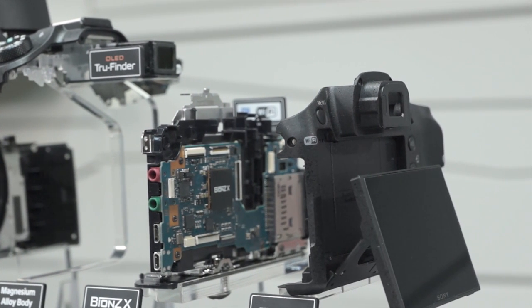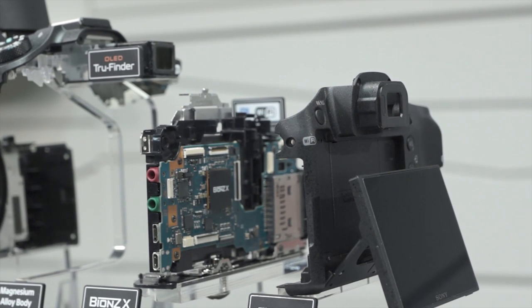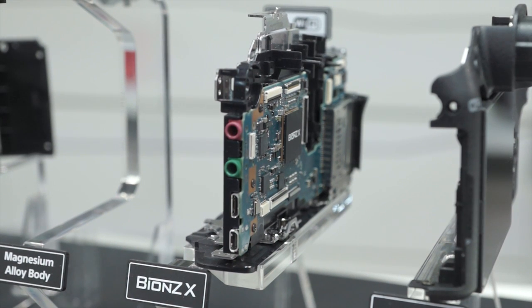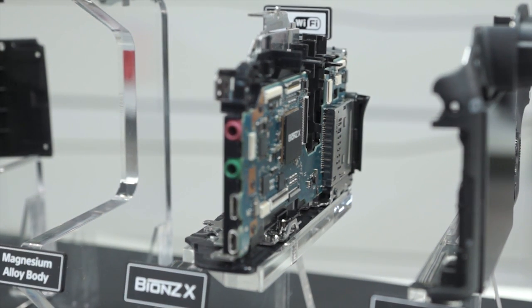The data is sent to the memory card slot located away from the motherboard at the bottom of the camera. There's a cable that transports this data from the image sensor to the memory card, and washers on the Exmor-R CMOS sensor keep it in place.